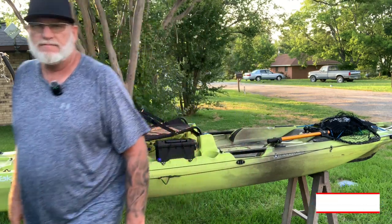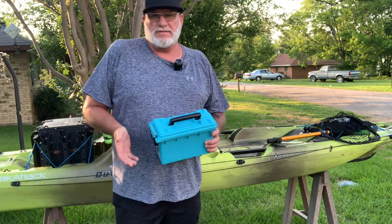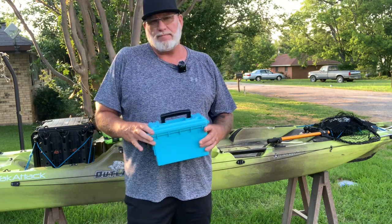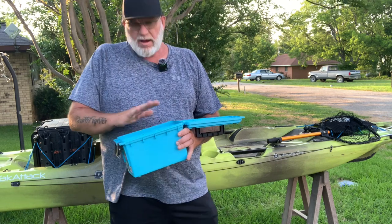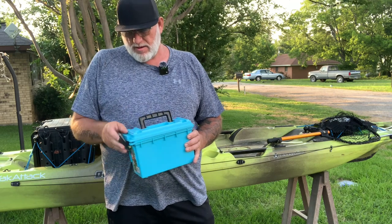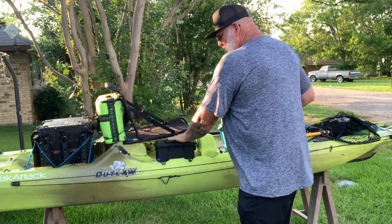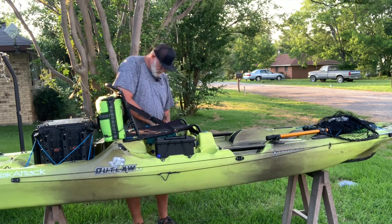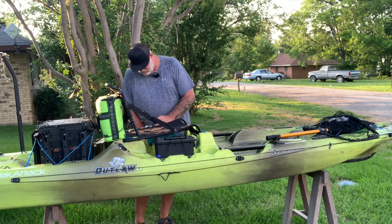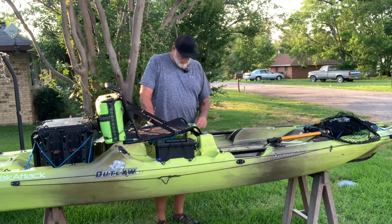I have another one for the other side — a little different color, just because that's what I could get. These are made by Ozark Trail, I believe they're $3.88. I put my cell phone, my wallet, anything I don't want to get wet in here. It goes right on the other side just like the first one — it's got the little balls and you just snap it in place. You can travel down the road and leave those on there.